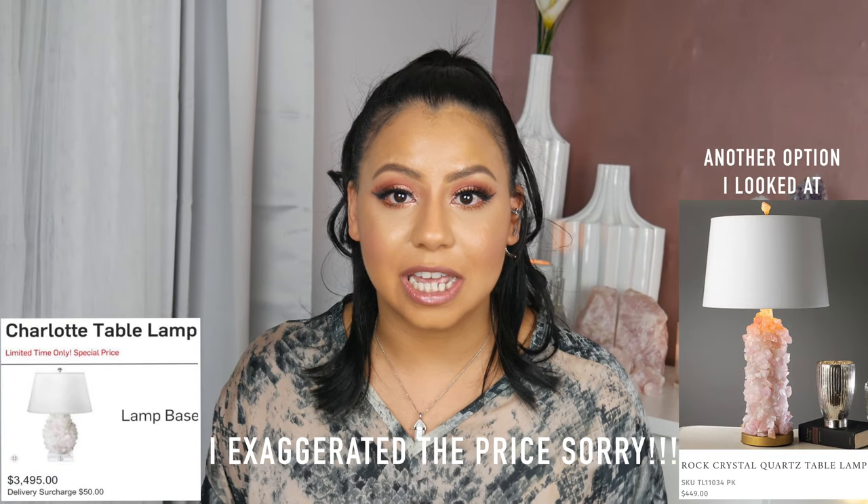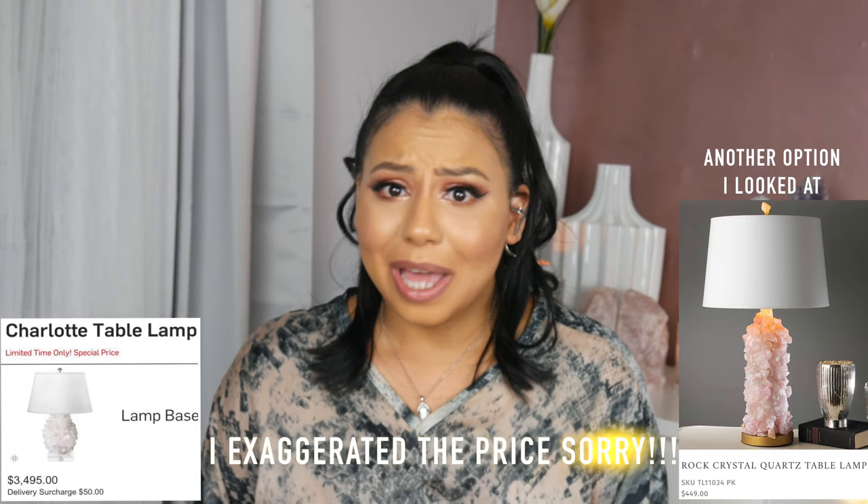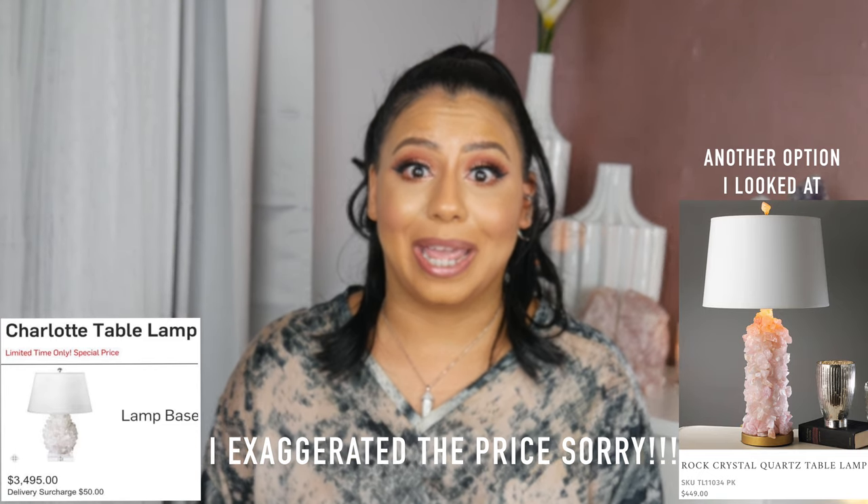I really loved it and I was like, ain't nobody have time to spend $4,000 on a crystal lamp. That is ridiculous. Please do not spend that amount of money unless you're like super duper rich, but either way, a lot of us are not super duper rich, so stay tuned for this DIY on how I created the lamp.